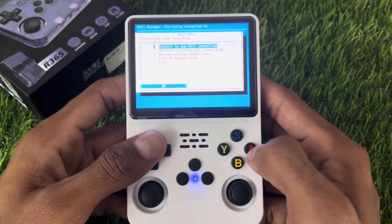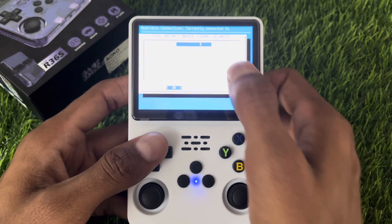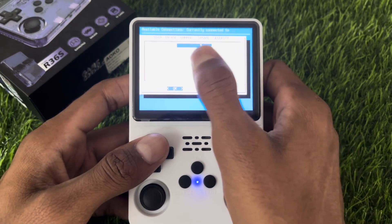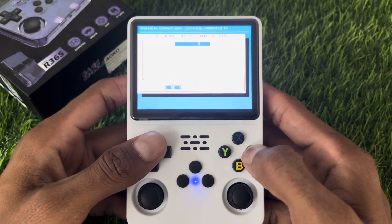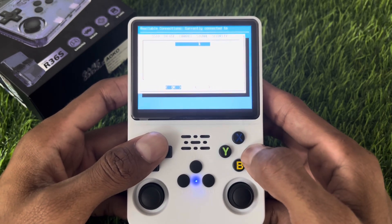After that, navigate to the first option — Connect to New Wi-Fi Connection — then press the A button. Once you are in, you will see the Wi-Fi names. Select it by pressing the A button, then enter the password, and your R36s console will connect to the Wi-Fi.